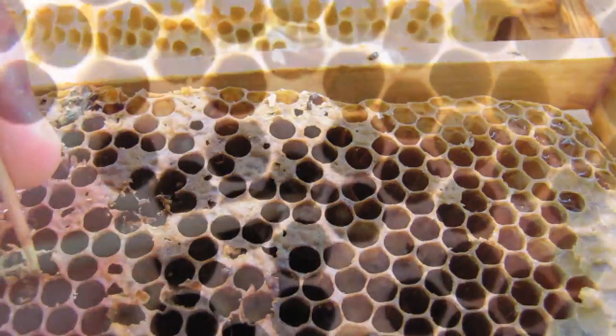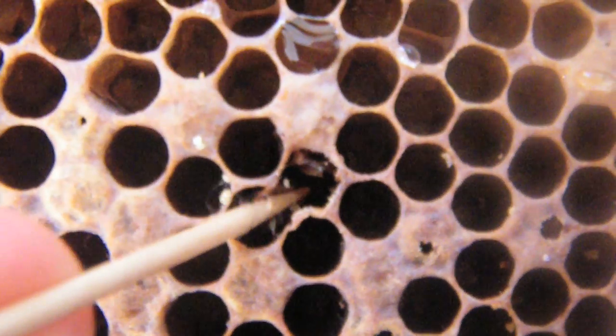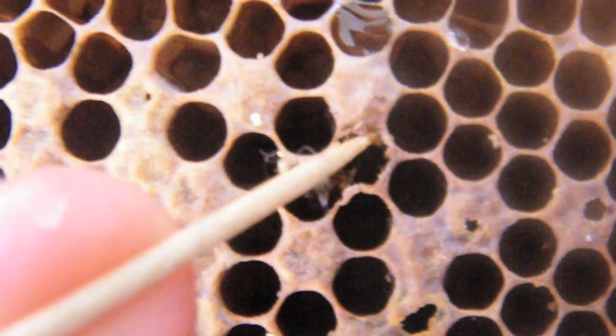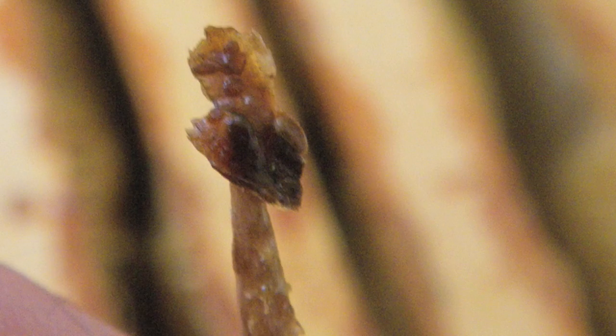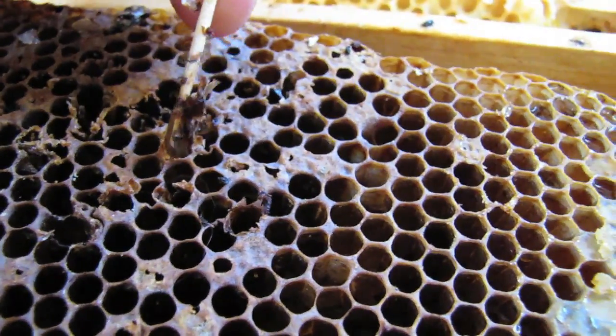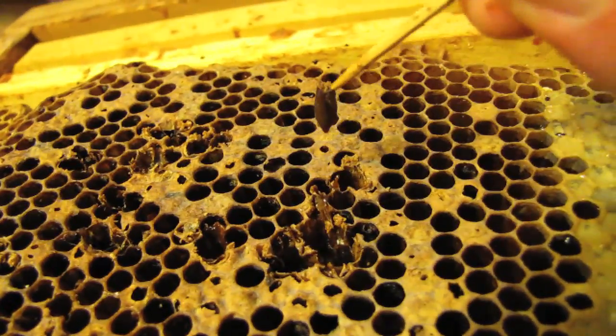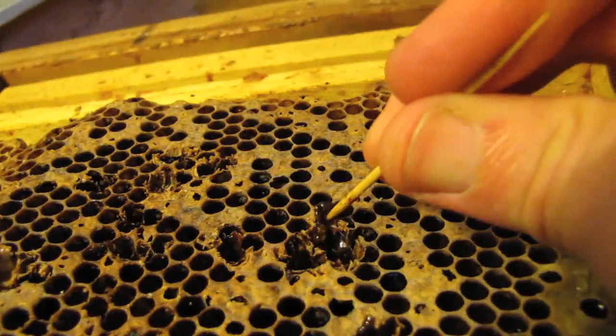This hive must have developed AFB in the winter. By the time we inspected in the spring, most of the foulbrood had dried from ropey to scales. Not everything you see will fall neatly into either the ropey or scale category — larvae may be on its way and appear in between those two states.